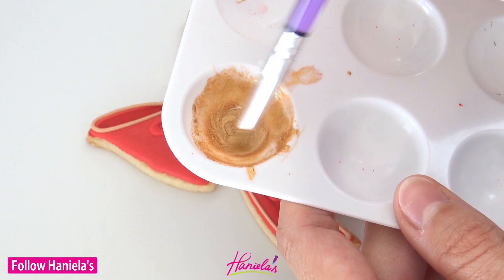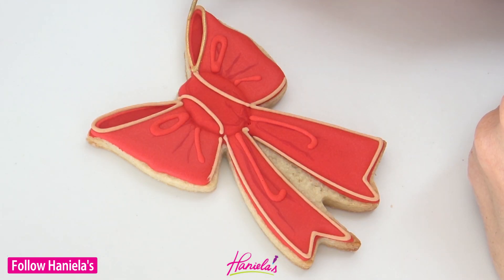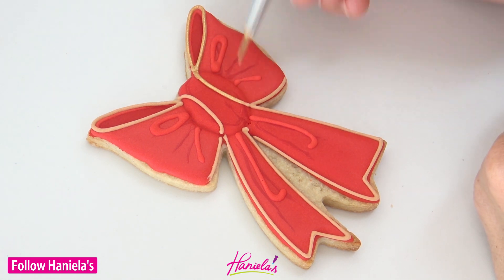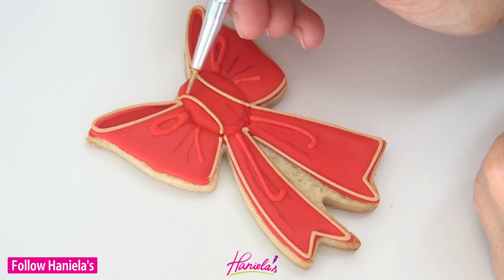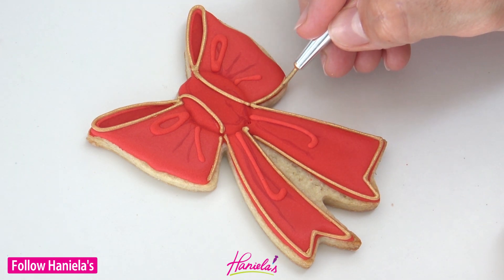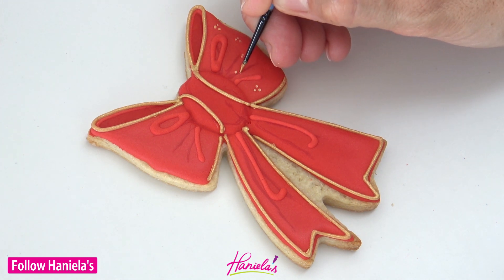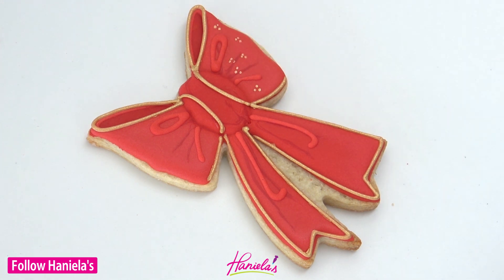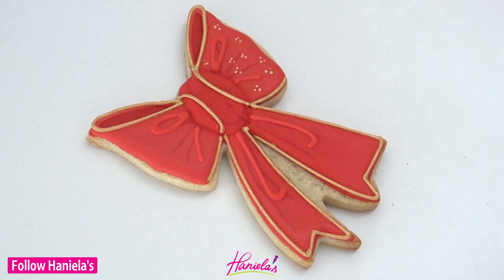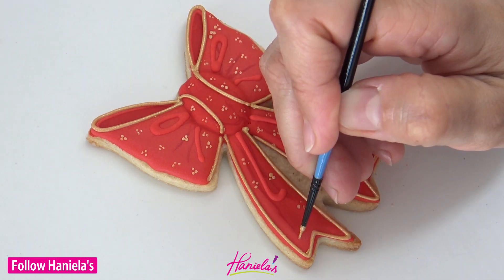I'm using edible glamorous gold from Sweet Sticks — it's ready to use. You can also use gold luster dust mixed with alcohol to paint. Now I'm also going to add some details onto the red icing to make it a bit more festive — adding three dots and also I'm going to paint stars.